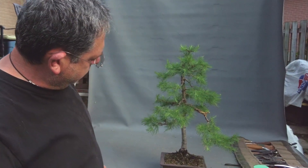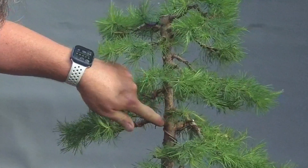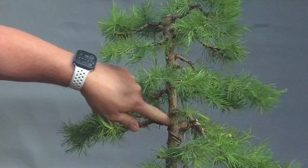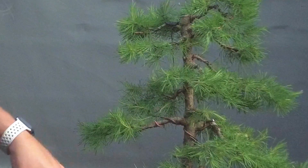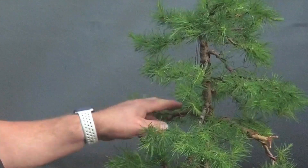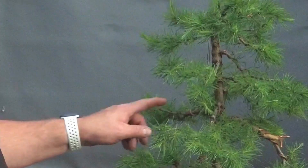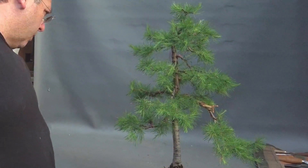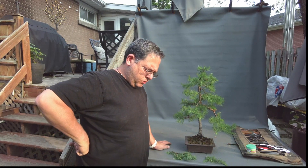It has a lot of potential but it will always have a few flaws. The main flaw is perhaps this branch here at the same level as the defining branch, and this is something that will eventually cause inverse taper. Perhaps one day this branch will have to be removed in the not too far future, but for now it's not causing any problems yet. So this is it for now — I hope you took something from this video, and until the next one, bye bye for now.